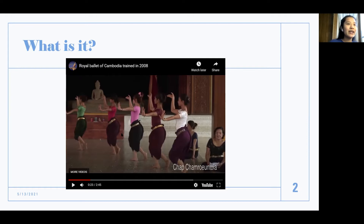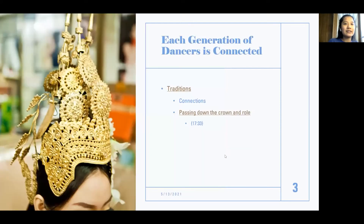You'll see that the dancers are all together, and right here is actually their teacher. That's kind of how practices go. Now we're going to move on to the next topic, which is how each generation of dancers is connected.